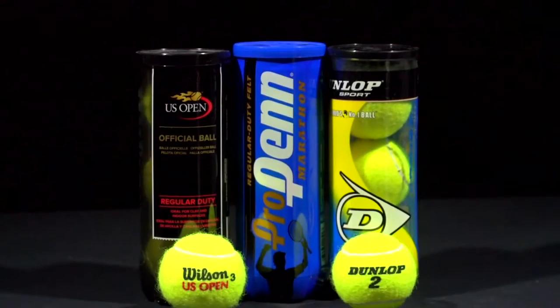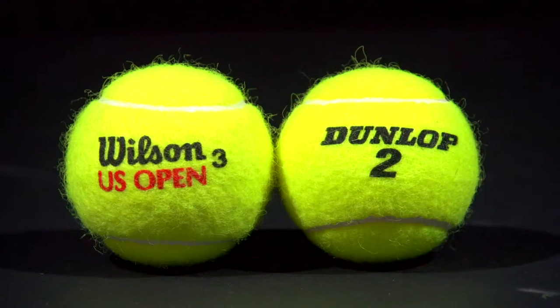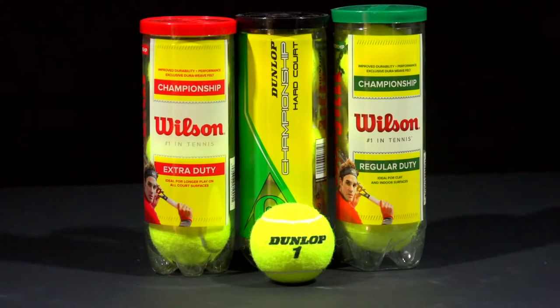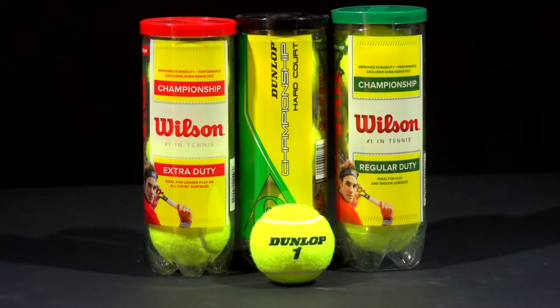First we have the professional ball, or the tour ball. These tennis balls have premium high-quality felt with maximum durability and they're great for tournament play. Championship balls are a step down from professional as they are less expensive and a more ideal everyday ball, and they still have good durability.